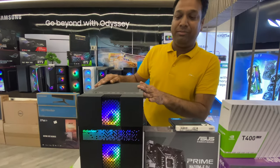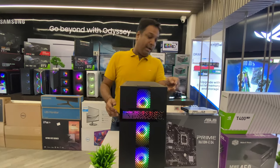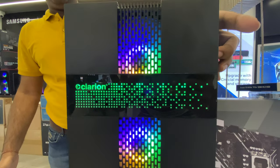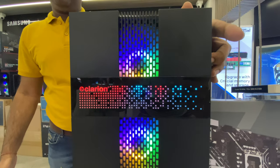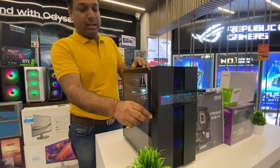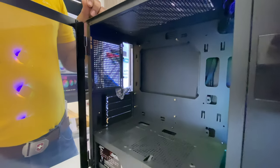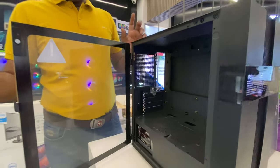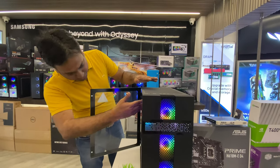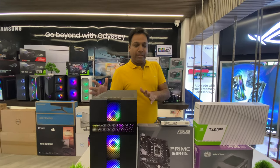The cabinet we have selected is the Taryian JM Phoenix, which comes with 3 fans, a tempered glass side panel, and a pattern-changeable front. You can change the pattern and color combination as per your convenience. It features a hinge door system and a PSU shroud, offering good space and airflow in a compact, good-looking design.